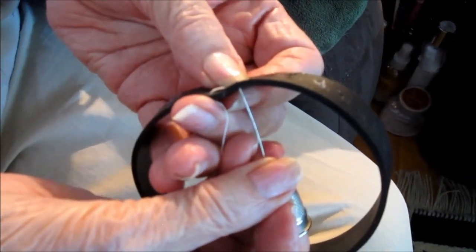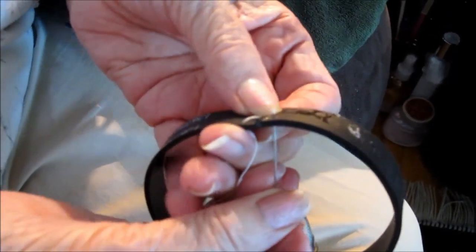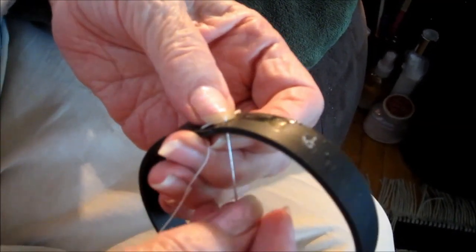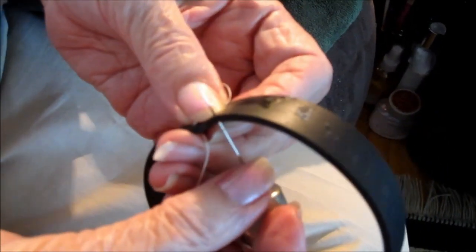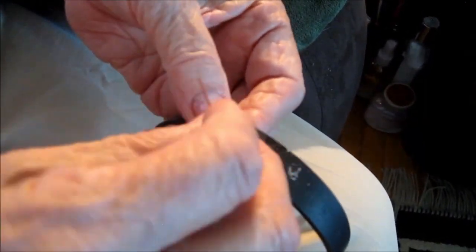It's a little tough with the rubber — you have to use the thimble. Did it poke through? Yeah, it takes some effort. That's close to your thumb, but you have to.